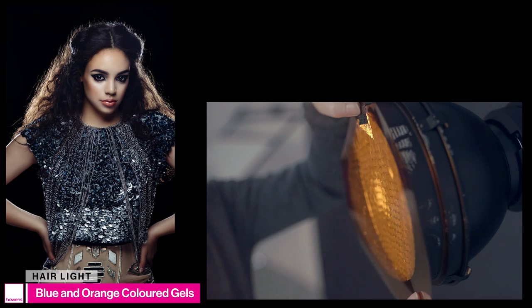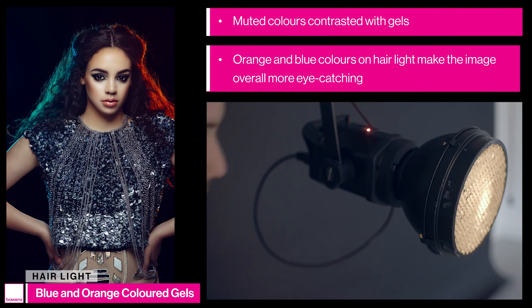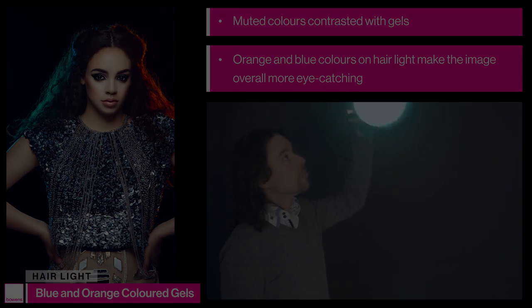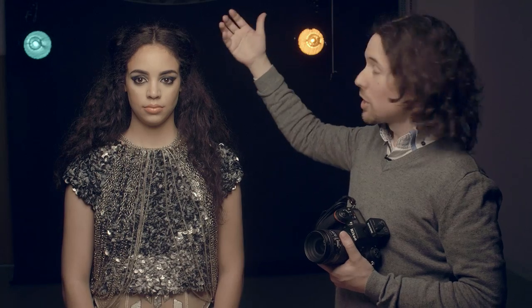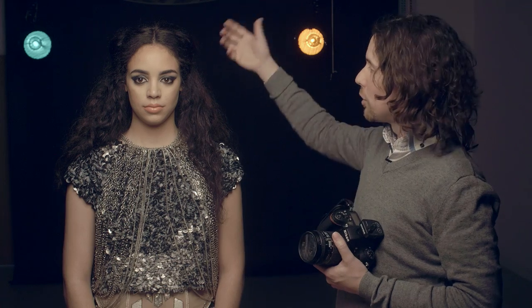Up until this point the image has had a very muted colour palette. So I've introduced some colour gels on the back hair lights — orange on one side and blue on the other. What this does is make the image far more eye-catching overall. The first step to making this portrait more creative was adding that colour. But the top of this image is still quite empty and very dark, so I want to introduce something more eye-catching up there — I'm going to do that by adding some coloured flare.